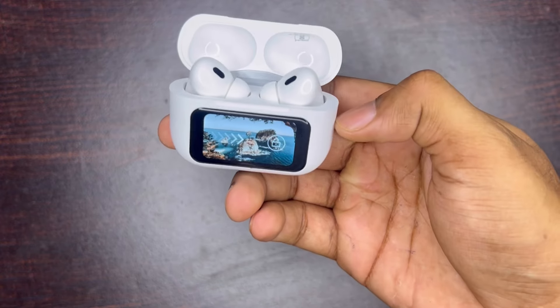Hey guys, today we are going to review an interesting device — AirPods with a display. Let's talk about the product. First of all, let's see an unboxing.